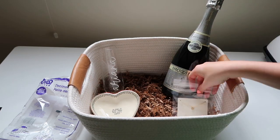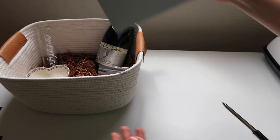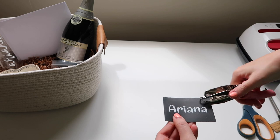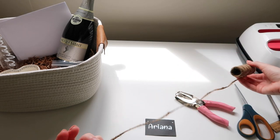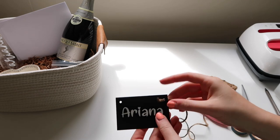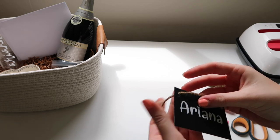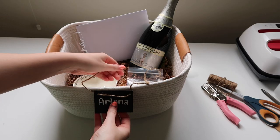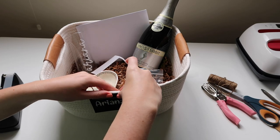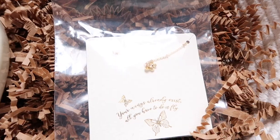Then we have the champagne flute, and we can't forget about the champagne. I ended up switching the two because I didn't like how it looked. I bought a card, filled it out with some wise words, and placed the name card in the basket — I'll show you how I made that in just a bit. Punch some holes, take some twine and tie it to the back of the basket so it stays intact.